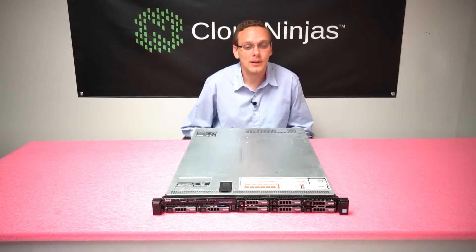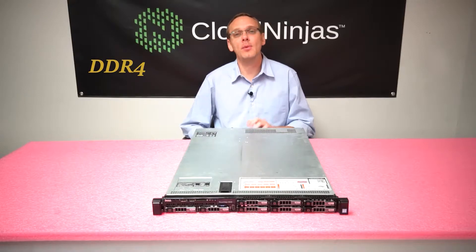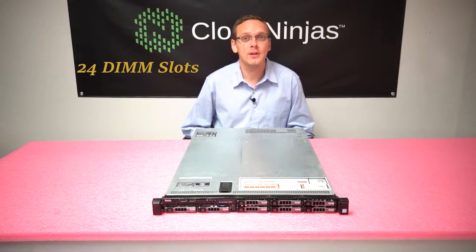The R630 is the next generation moving on from the R620. The R630 takes DDR4 server memory and has 24 DIMM slots.